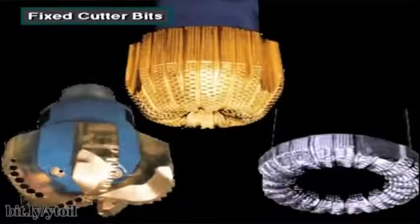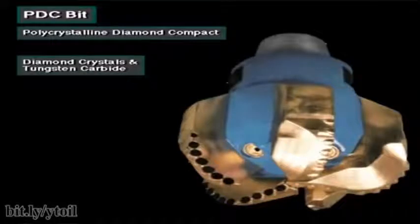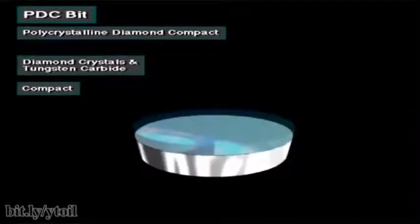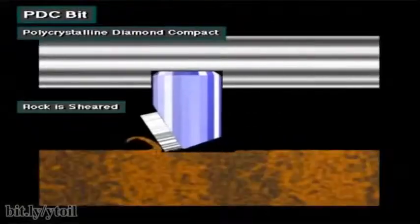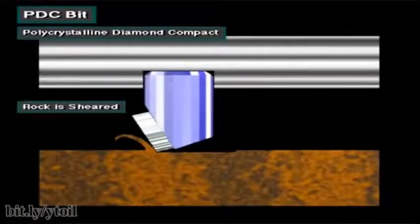Three types of fixed cutter bits are available: polycrystalline diamond compact, or PDC bits, diamond bits, and core bits. This PDC bit has cutters made from man-made diamond crystals and tungsten carbide. Each diamond and tungsten carbide cutter is called a compact. Manufacturers place the compacts in the head of the bit. As the bit rotates over the rock, the compact shears it.